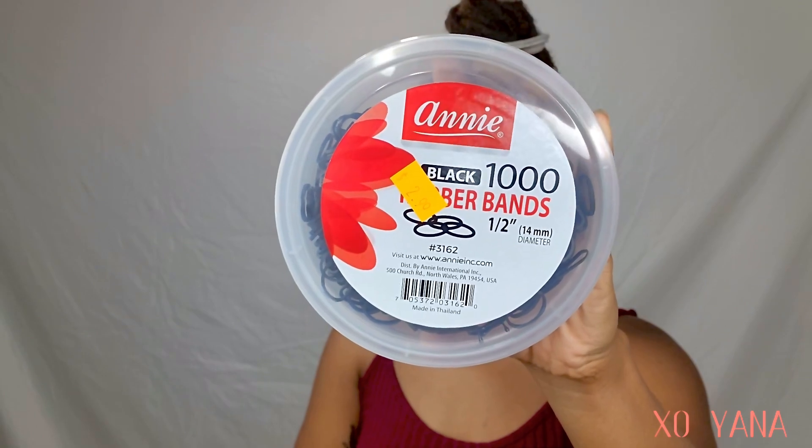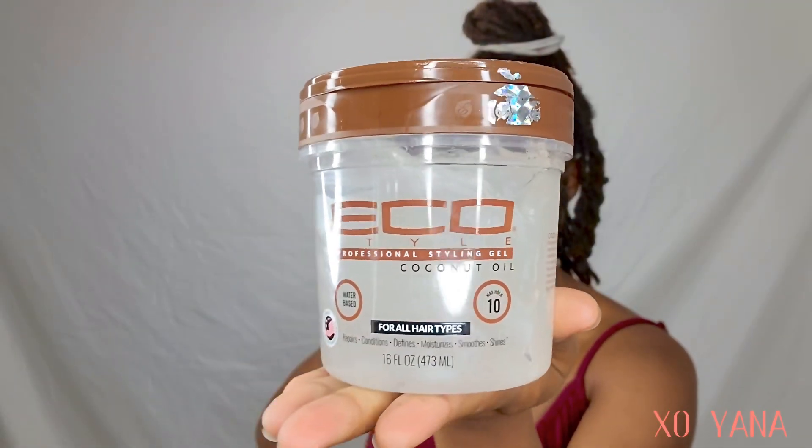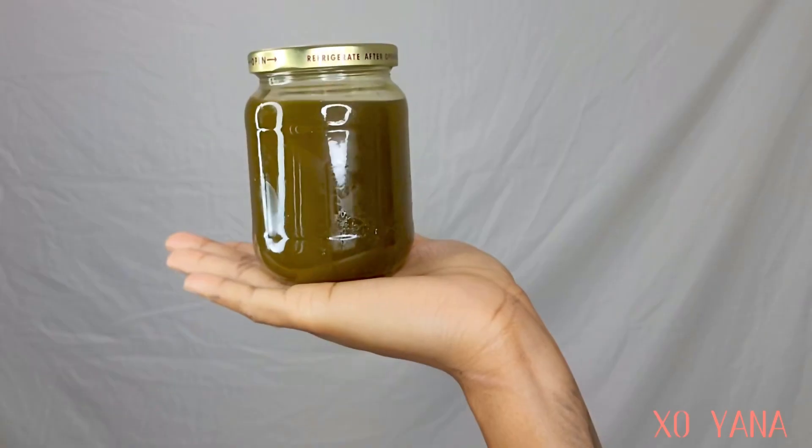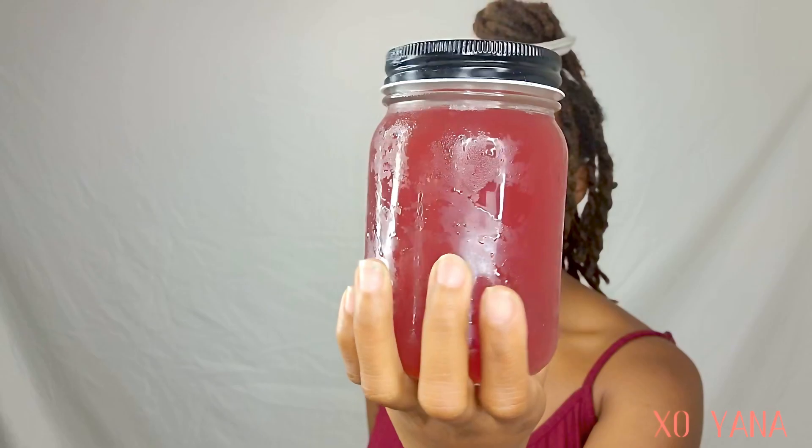I'll also be showing you what products I use to accomplish this style. These are the rubber bands I'll be using for this hairstyle. Tropical Roots is a favorite of mine, so I will be using that along with Eco Styler gel for a bit more hold, my amla infused oil, and of course my homemade rose water. If you want a more in-depth video on how to make rose water, leave me a comment down below.